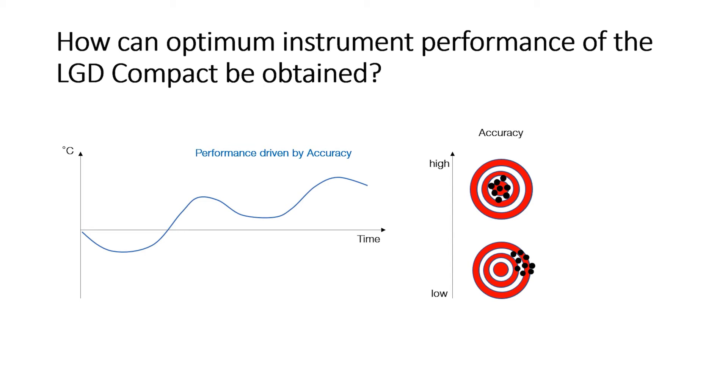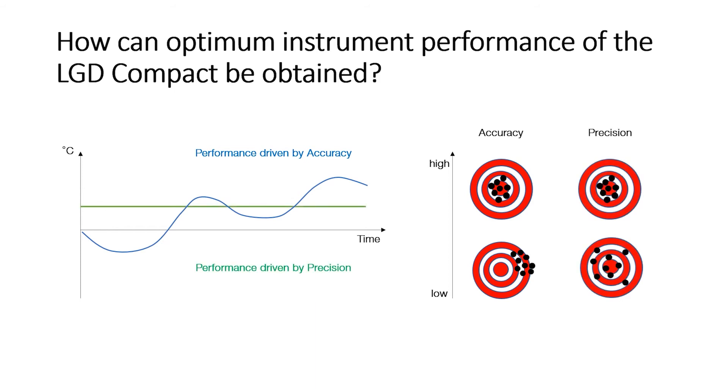The more stable the temperature can be kept around the LGD, the better will be the accuracy. When the temperature of the instrument and the surrounding temperature is stable, the performance is governed by the precision value in the specification.